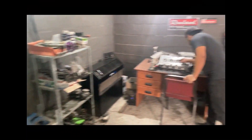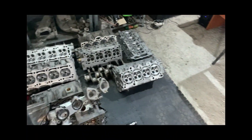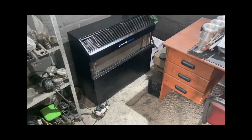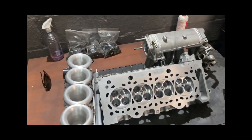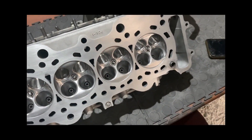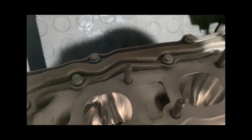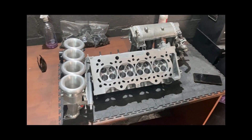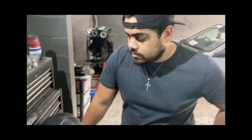We are at JTEC Performance Engines — he does porting and flowing of heads and intakes. He will introduce himself and tell you guys exactly what he does. This is my special head that I'm actually picking up. It carries his work — it's for my S2000. We actually came with the boat for my S2000.